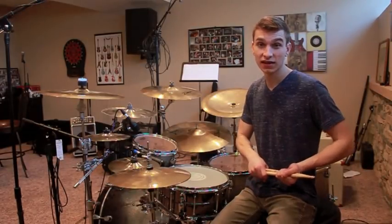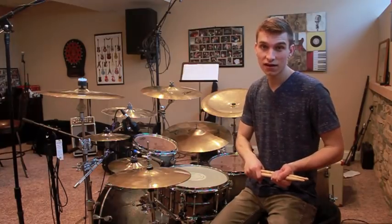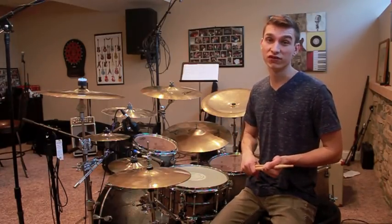Hey YouTube, Kevin here. Today we're going to be analyzing the central groove to The Cell by the French metal band Gojira.